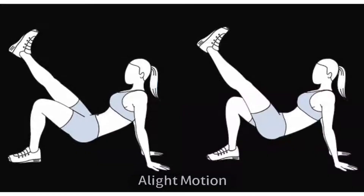5. Crab Kick. Crab kick is an exercise that has an effect on the lower body with the help of hamstrings and quads. The more you raise your hips, the harder your core will work.